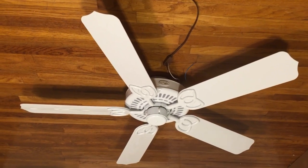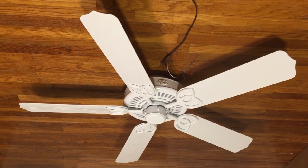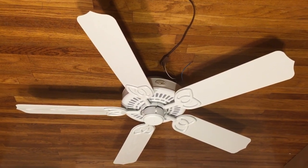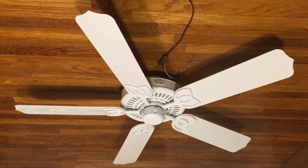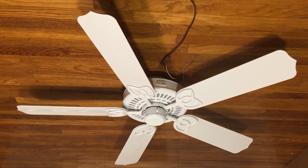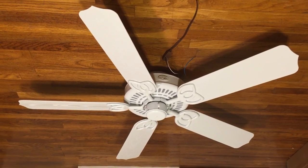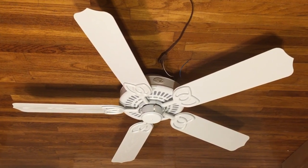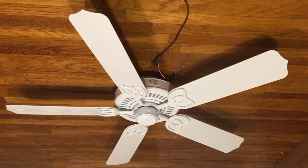Here's the Hampton Bay Gazebo Plus ceiling fan. It's 52 inches. I got this from Brandon C. Johnson. I'm showing it without the light kit. I'm not sure if there's a lot of videos of this fan without the light kit, so I figured I might as well just do one. I show fans with and without the light kit when the situation can actually happen.